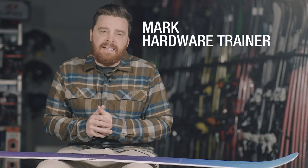This is the Blizzard Black Pearl 88. It's won numerous awards throughout the years and it's definitely been one of our bestsellers, and that's down to a few key design principles.